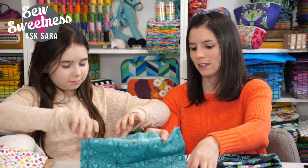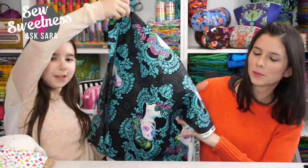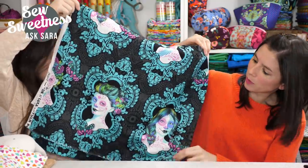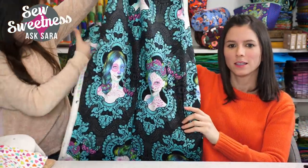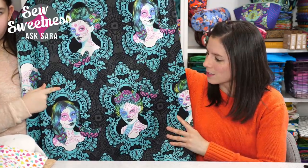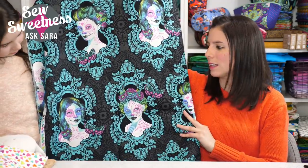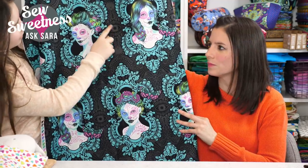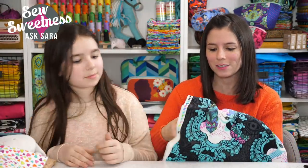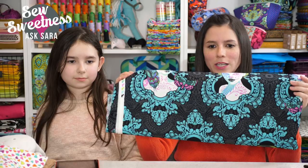My favorite print from De La Luna is called 'Possessed' — it shows three sisters, and the background has a damask look with so much going on. I love the neon green; I feel like it's artwork. I can't wait to make a big bag with this, but I'll have to triple-measure before I cut because I only have so much and I can't mess up these faces. De La Luna by Tula Pink comes out in July — ask your quilt shop to order it.